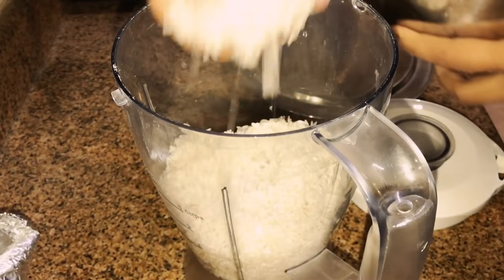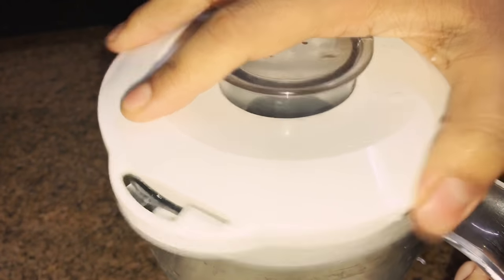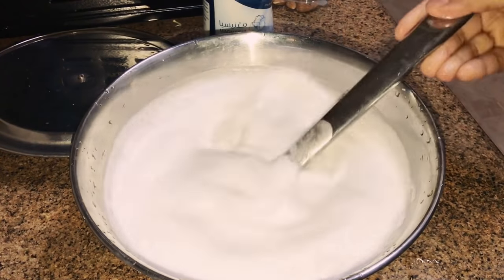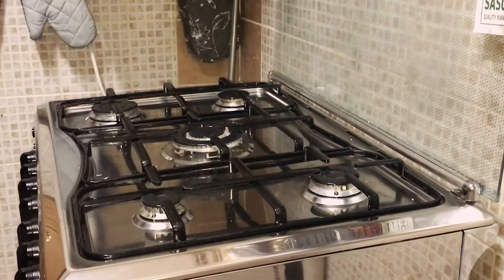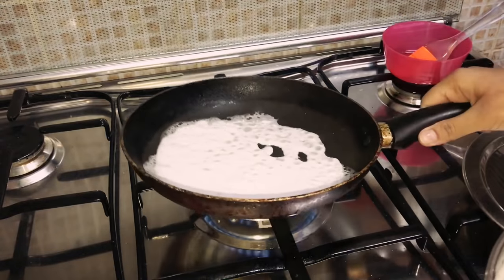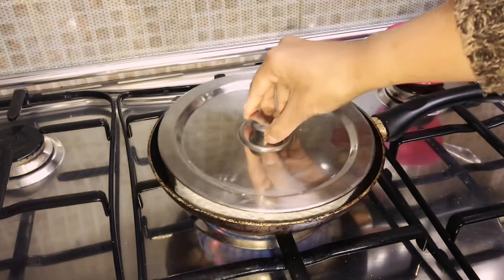Then moving on to making the appam batter. Add enough water into a mixer — the batter shouldn't be thick at all and not too runny either, its consistency should be thin. Add salt and mix. Heat a pan, add oil, and pour one heavy spoon of batter, spreading it all over the pan just like a crepe. Cover and cook for two minutes and the appam is ready.